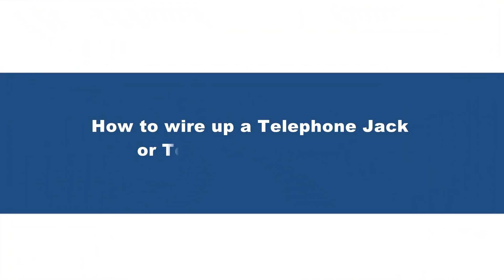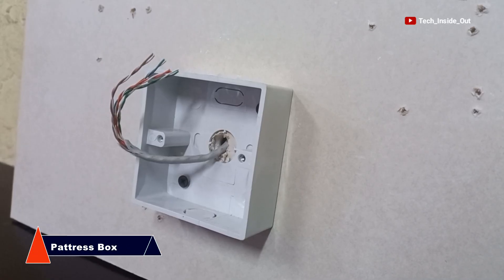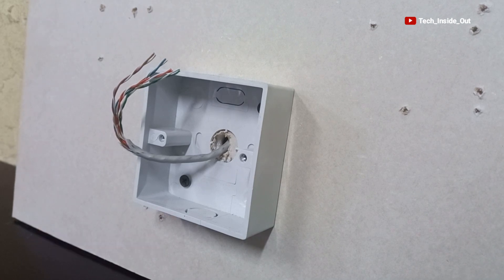In this video, I will show you how to wire up a telephone jack or a telephone socket. I have on screen currently a Patress box with a Cat5 cable in it that will be terminating to create the telephone socket.